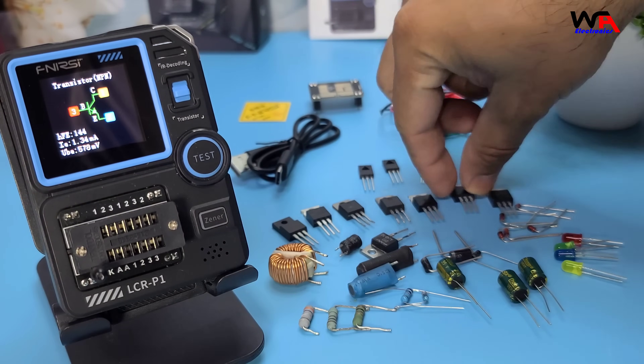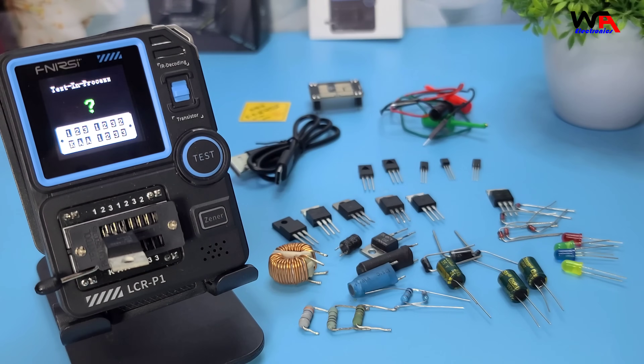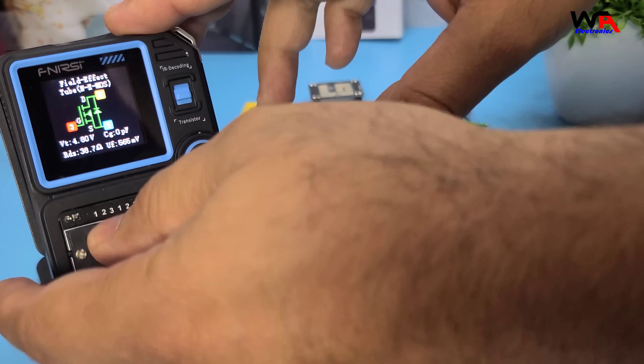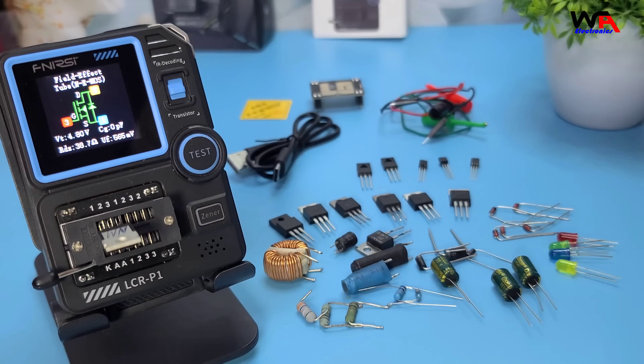Great! Finally, let's test a MOSFET. Connect the MOSFET, and the device will identify it and display the relevant parameters. Very comprehensive testing capabilities of the FNIRSI LCR-P1 tester.